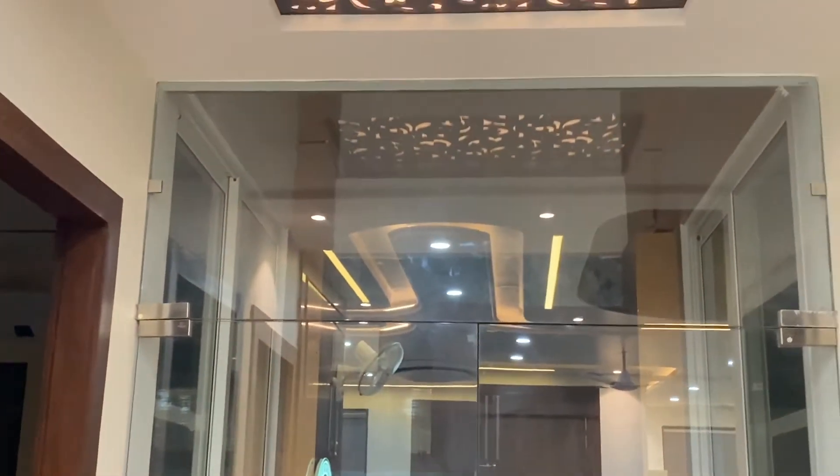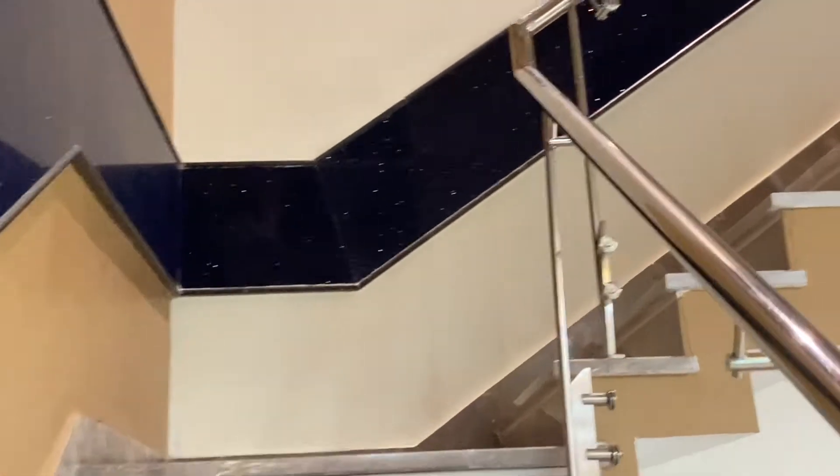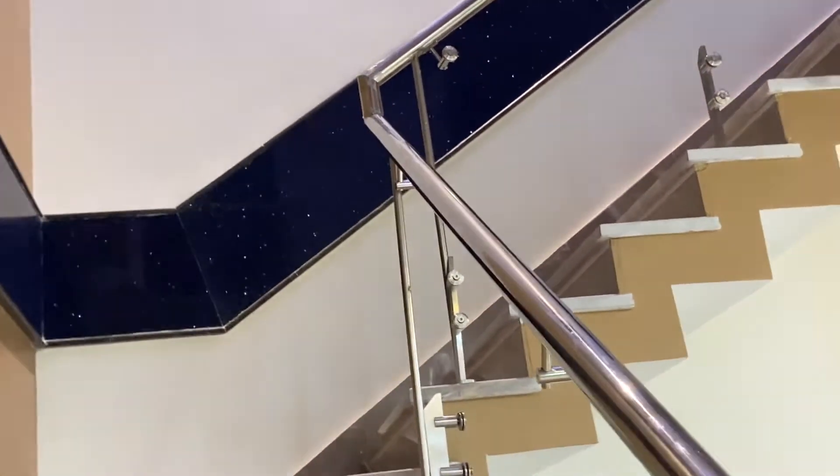It looks like a small decorative design. You can see it is a little bit done, but something else is still remaining. I will tell you more about it. Now this glass is placed here.